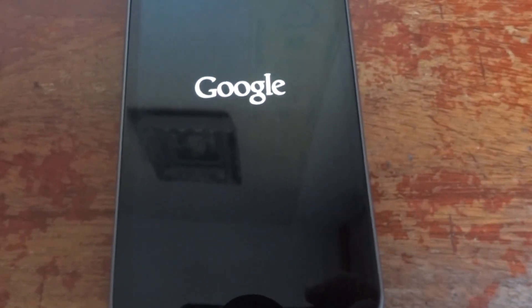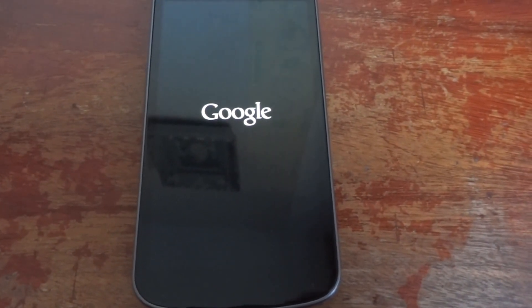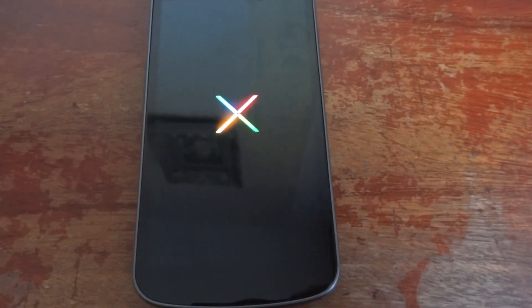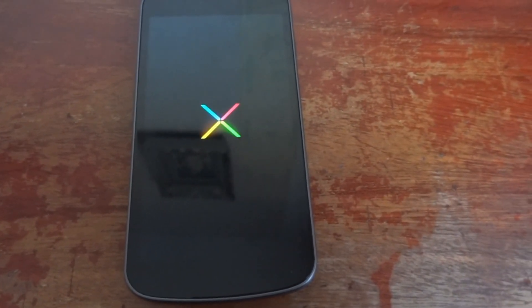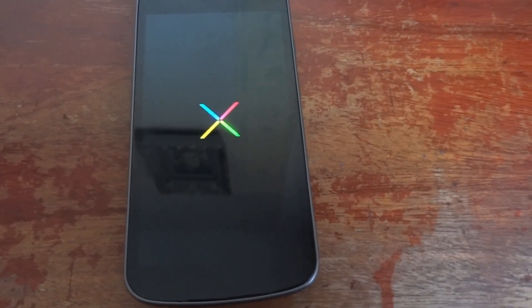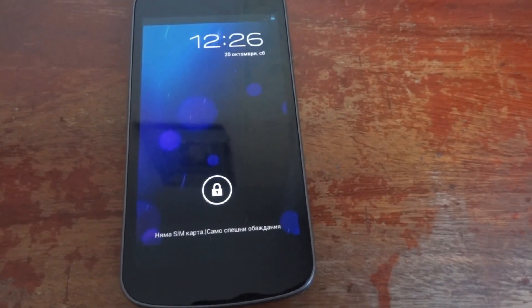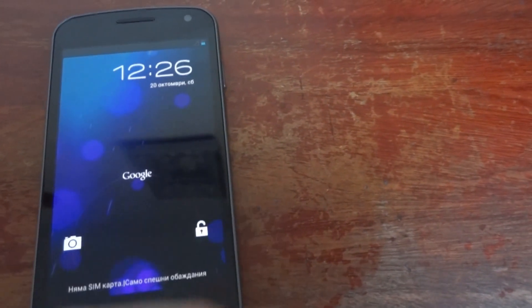Let me just turn it on so you can see the amazing display. Hopefully it has some battery in it — yes! Google logo. Actually, when I first got the phone it was with the Gingerbread version, and it needed much more time to boot. Now that it's updated, it's much faster.